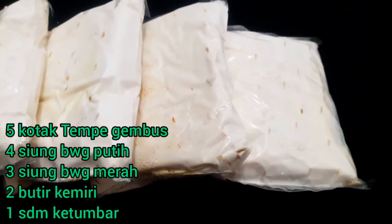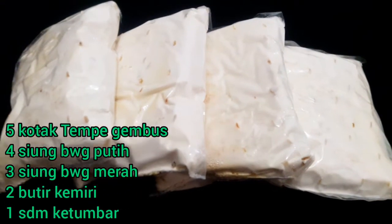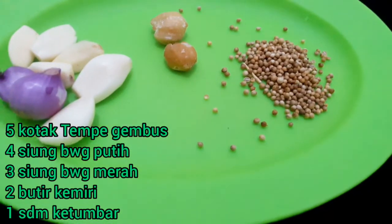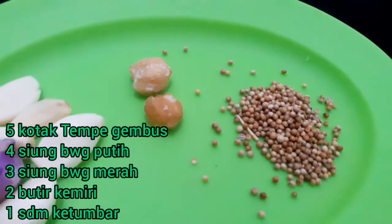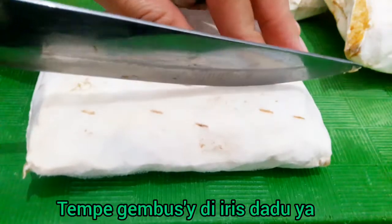Add the oil at the edge of the sauce. Enter the oil and mix it. Add the oil and the water.